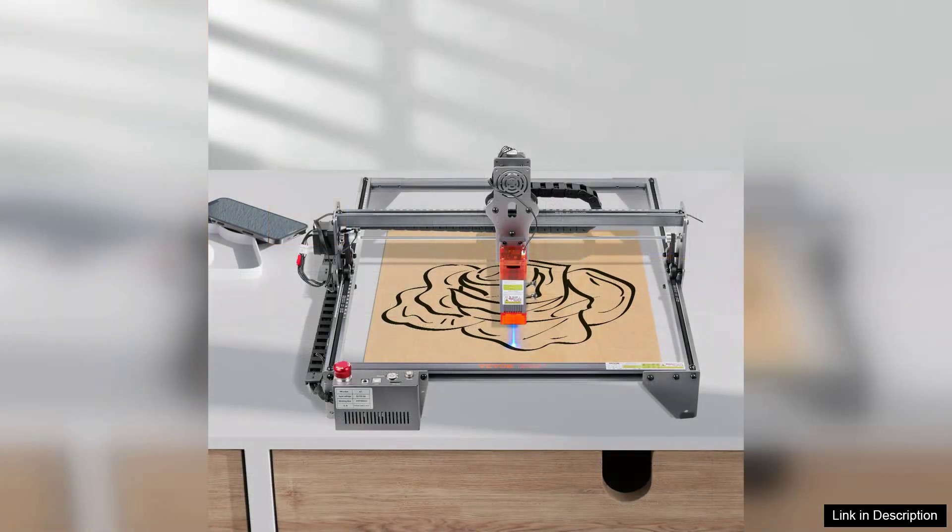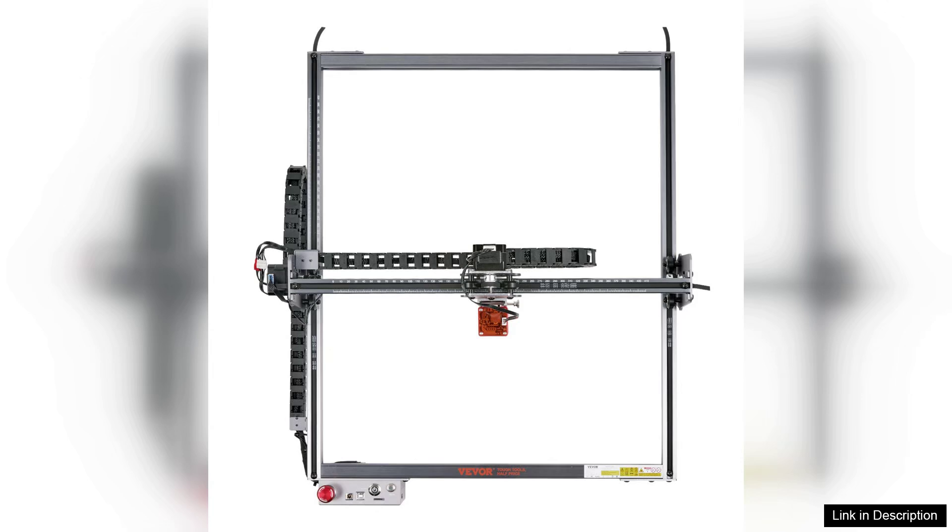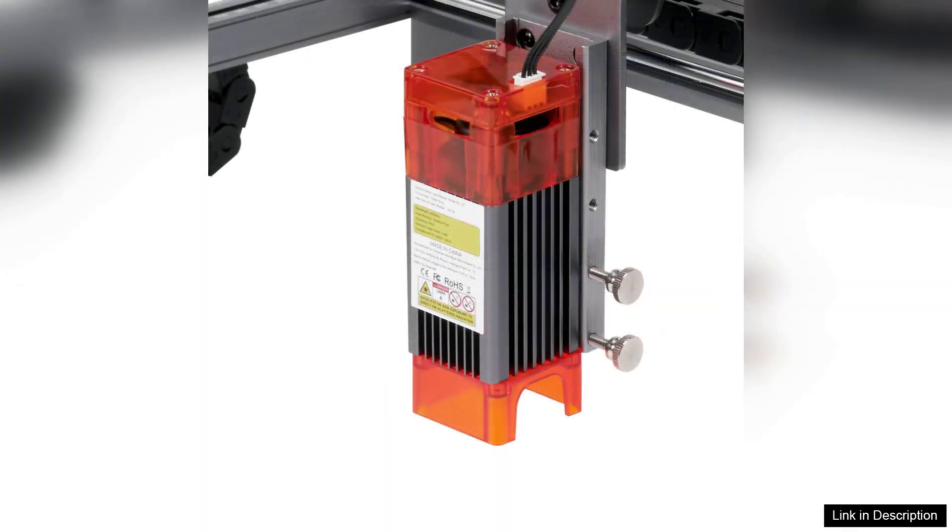The built-in safety features, such as the emergency stop button and protective cover, provide peace of mind during operation. The machine operates relatively quietly, allowing for use in home or office settings without being disruptive.